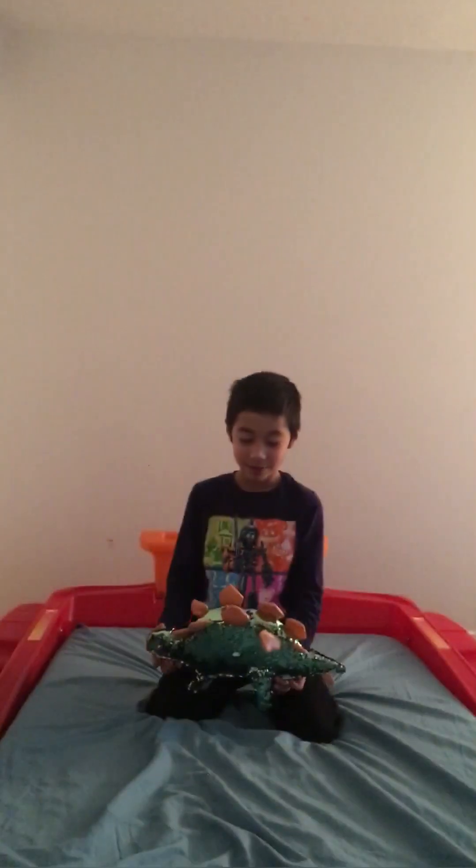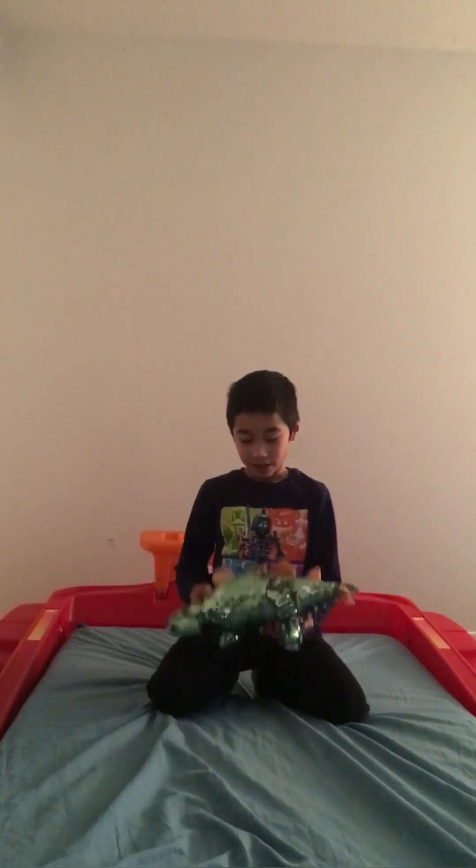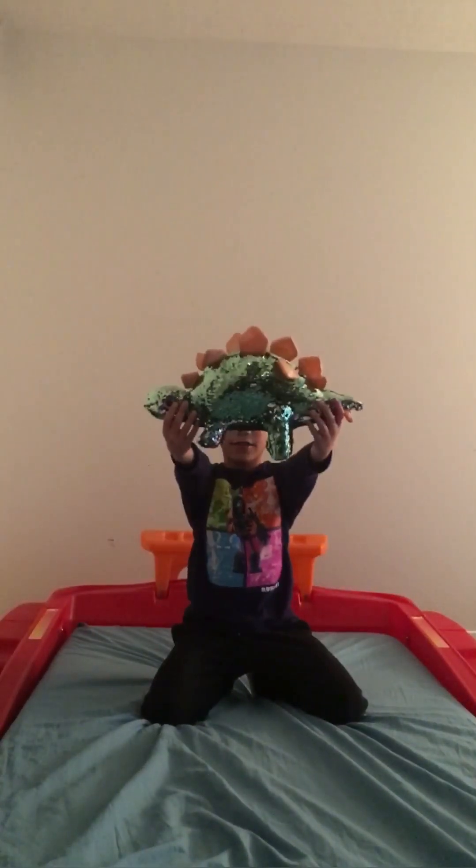What's up guys, it's Jordan here. I'm going to be showing you how to animate stop motion. So it doesn't have to be Legos, it can be anything you want, and for today I'll be showing you with this stuffed animal.